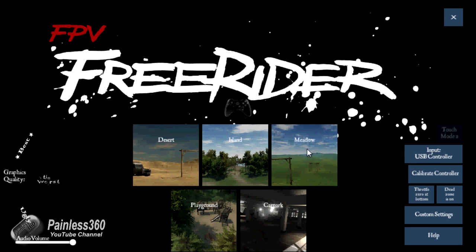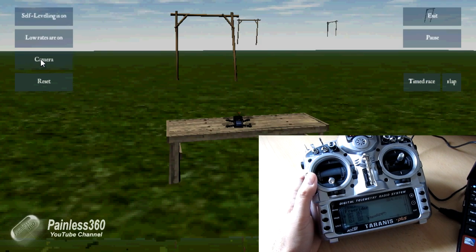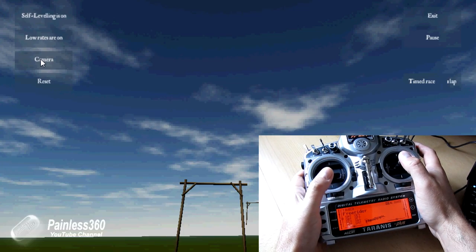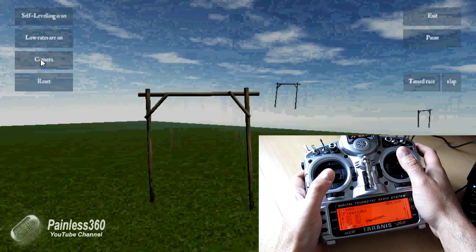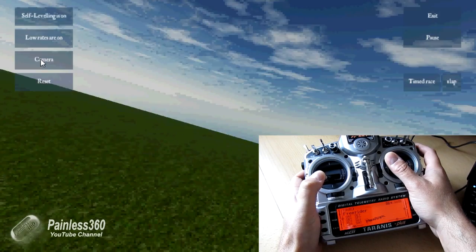To actually fly, just pick one of the settings — I'd recommend using a much better computer to run Freerider than the netbook we're using here. We're going to click on Meadow. We can have different camera settings: line of sight or FPV view. We'll fly FPV — fire up the throttle, put the nose down, here we go. As you can see it's a pretty good approximation. The graphics are absolutely horrible and that's the netbook's fault, not FPV Freerider's. I missed that landing completely! But hopefully that gives you an idea of what you need to do to set up the Tyrannus radio to work with Freerider.